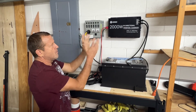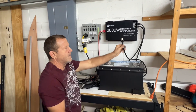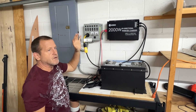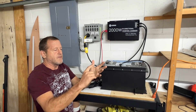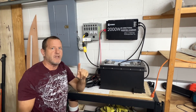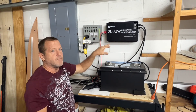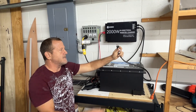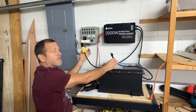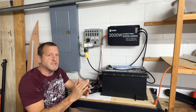Always remember: with a backup inverter charger like this, if you're using it in the home, you never want to connect your input and your output on the same circuit. You always want to make sure you have a transfer switch that breaks the neutral and hot — a complete disconnect from the grid. That way you don't have any back feed issues and you don't have any ground loop issues with the inverter. If you were to plug this in to the same supply line that you're feeding with the output, you can create a ground loop. So make sure you have the proper transfer switches.